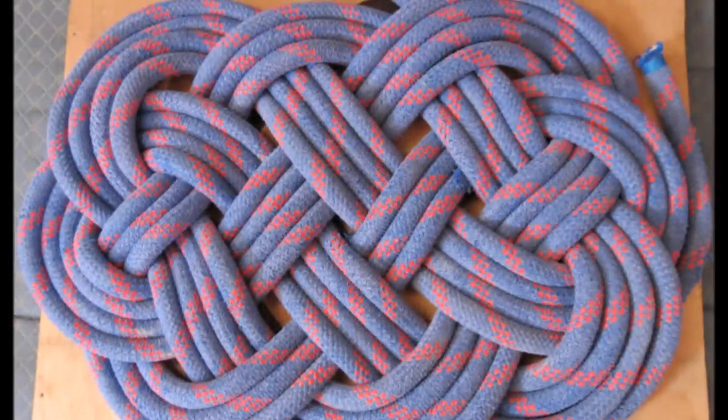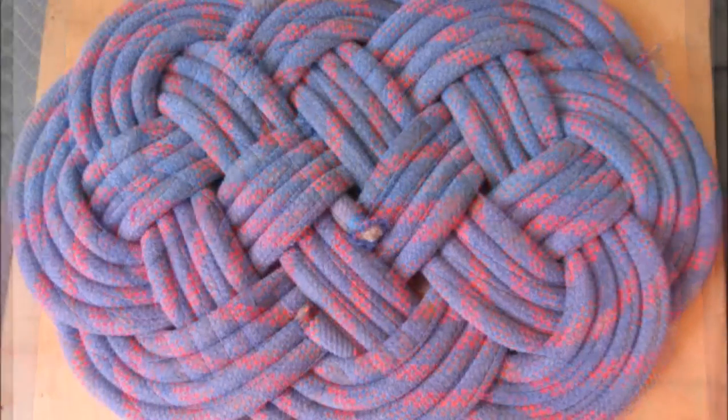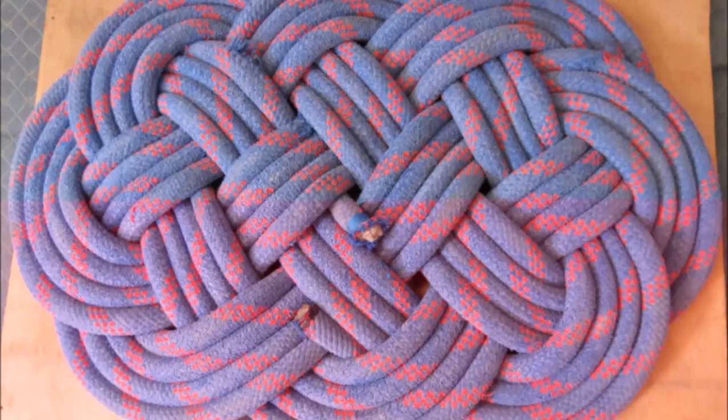At this point, I have almost completed the fourth pass, but the mat is too loose and there is not enough line to complete the pass. I will start at one end and tighten the mat up. Sometimes I have to repeat the process three or four times to get it right.